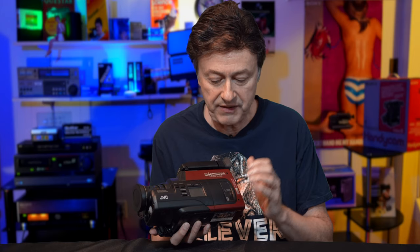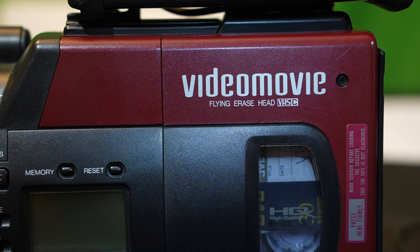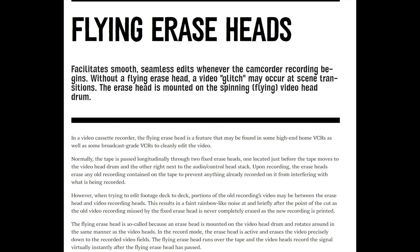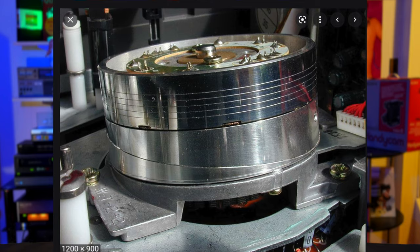The big difference with this camera is the lettering here — flying erase head. It looks like this is the first video movie which introduced the flying erase head. And that is a worthwhile feature, because if you recall, every time you cut scenes with the older video movies, you have this glitch right in the middle of the scene which could ruin it — especially the first few seconds — that rainbow effect. But the flying erase head eliminates that. So finally, we've got a little bit of a professional feature.